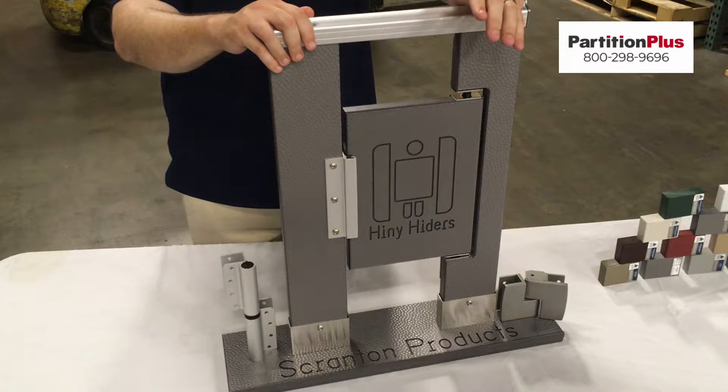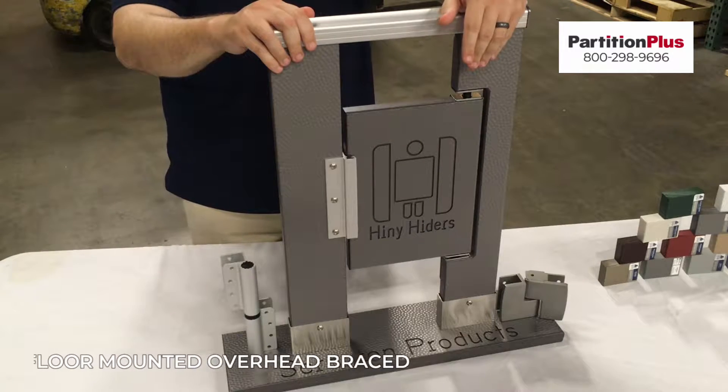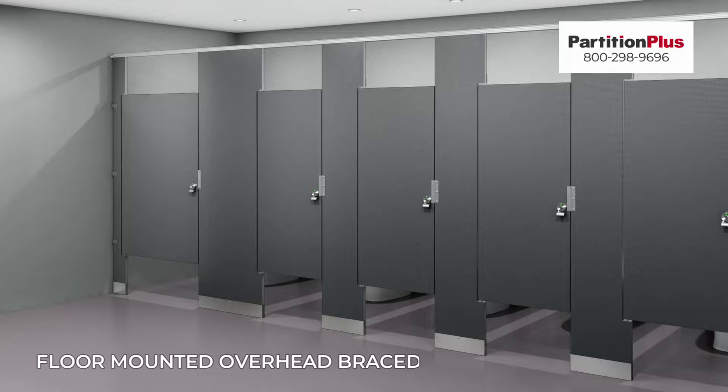Scranton Products offers their stalls in three different mounting styles. You have the floor mounted with overhead brace that you see here — the pilaster goes to the floor, and then the head rail runs across the top of all the pilasters to tie them together.